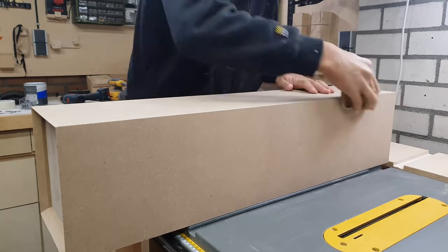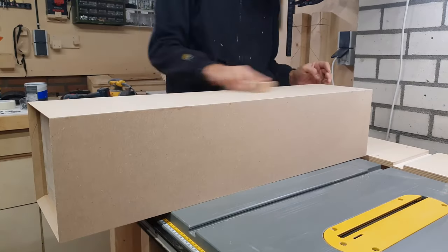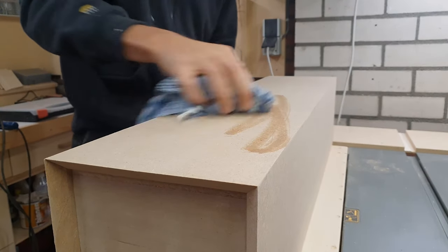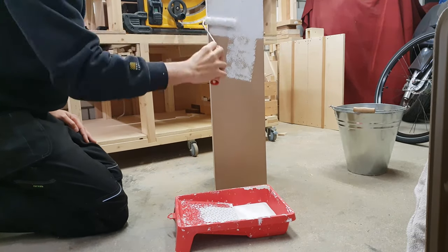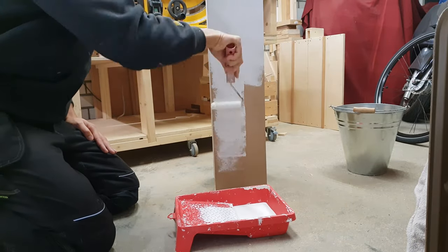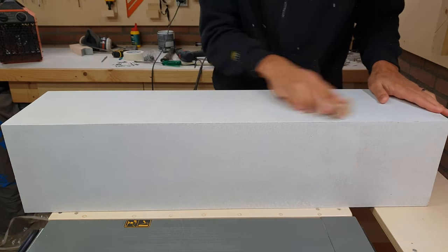After letting the glue dry for a while I could apply the first layer of primer paint. I first sanded it again and cleaned it with some thinner — apparently that helps for making the paint stick to the MDF. Once the first layer was dry I lightly sanded in between and added the second coat of primer.